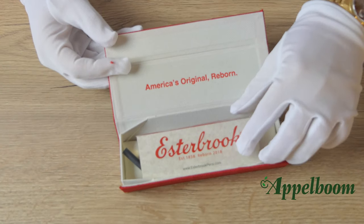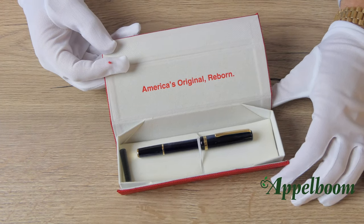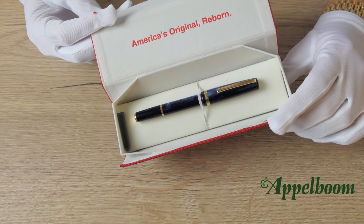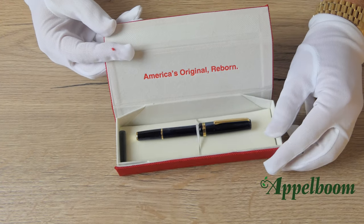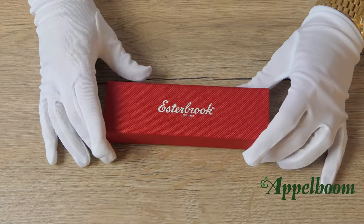The carton box is covered with soft cream velvet — a nice touch to prevent the pen from getting any scratches. The pen rests on a soft bed and is kept in place by an elastic band. Together with the pen we can also find a small booklet with some information about Asterbrook and a spare standard international ink cartridge.